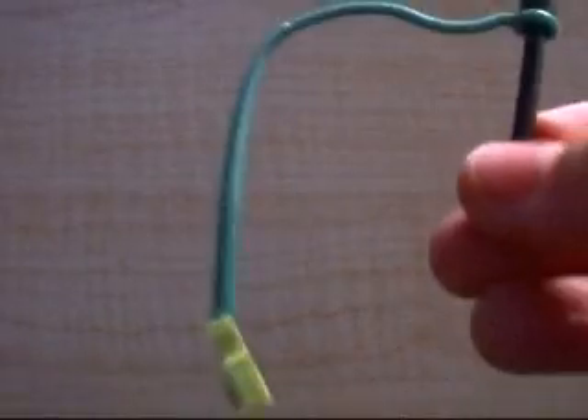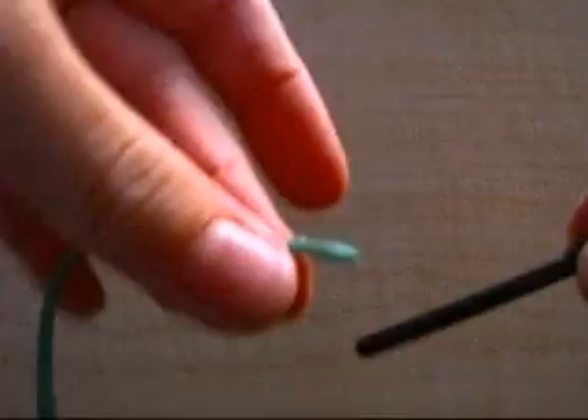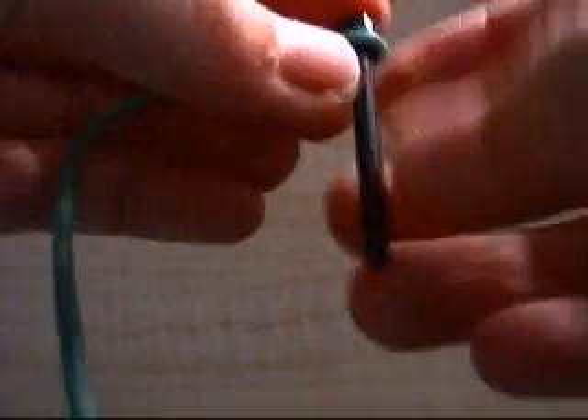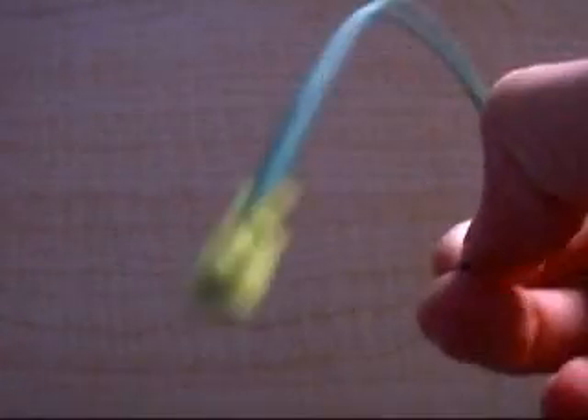To make the fishing pole, which has not yet been in anything, you take an antenna piece and a vine, and you slip the vine up through the antenna. There's the pole and the rod. To make the hook, all you do is clip on any kind of piece you want it to look like. And then you have your fishing pole.